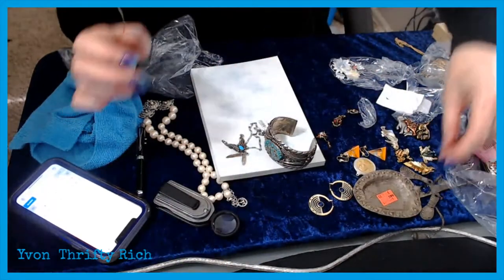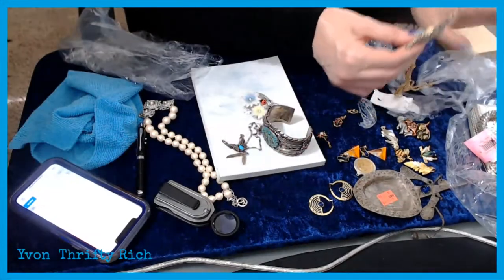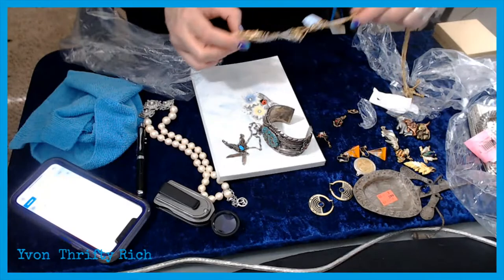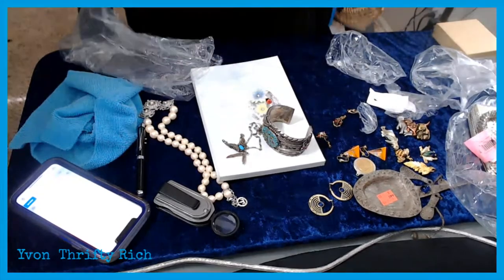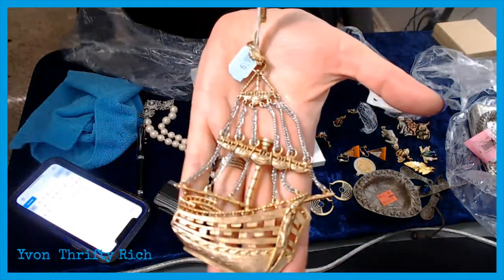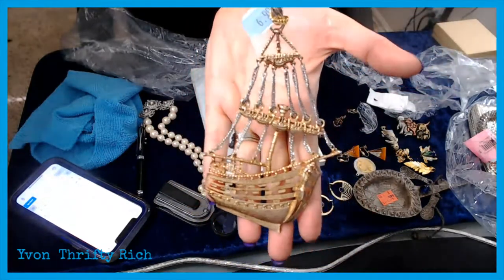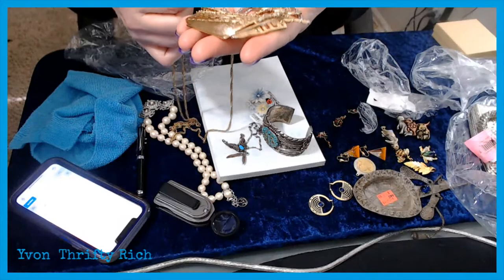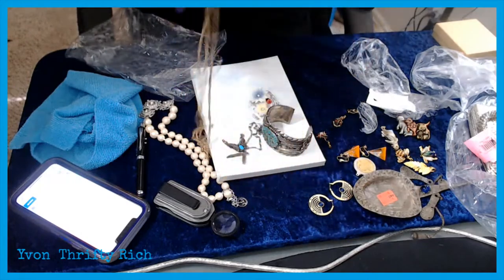I think that's a gold plated leaf — I'll lot that up with the bumblebee. And this steampunk necklace — I paid $6.99 for this thinking I'd list it to the steampunk crowd. No other markings but I just thought it was really cool. Let's see what happens.